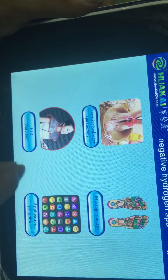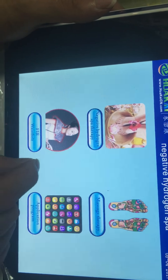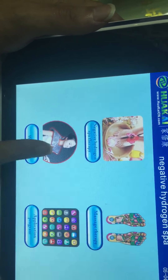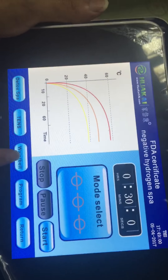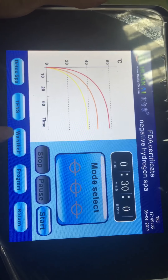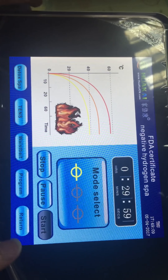The third section is the waist belt function. In this section, you can use the waist belt to burn fat on your body.